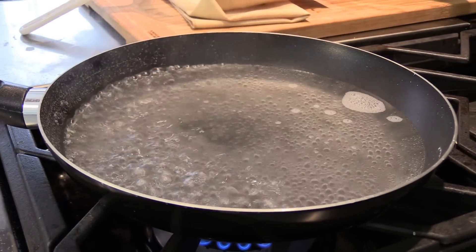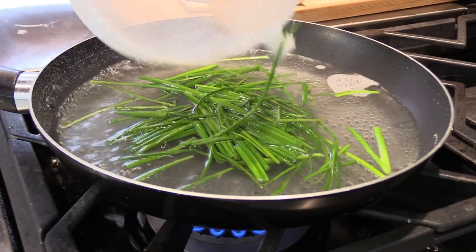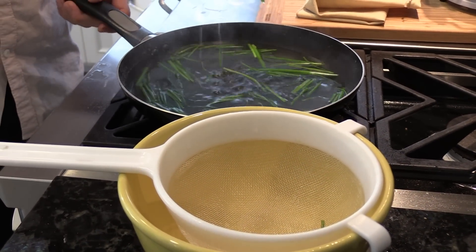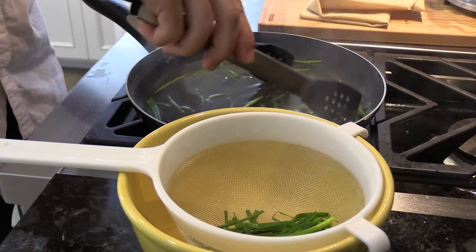We have our salted water boiling. While the watermelon is soaking, just place the chives in the water and blanch them for a good 30 to 45 seconds until they get a little soft — you don't want to overcook the chives. The chives are ready at about 45 seconds. You blanch the chives for one reason: to prevent them from bruising, browning, and oxidizing. If you did not, by the next day the chive oil would look a lot browner. This maintains that bright green color in your chive oil.